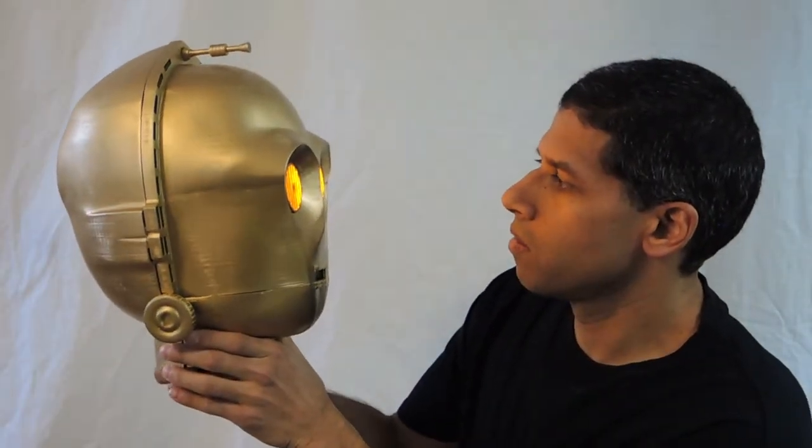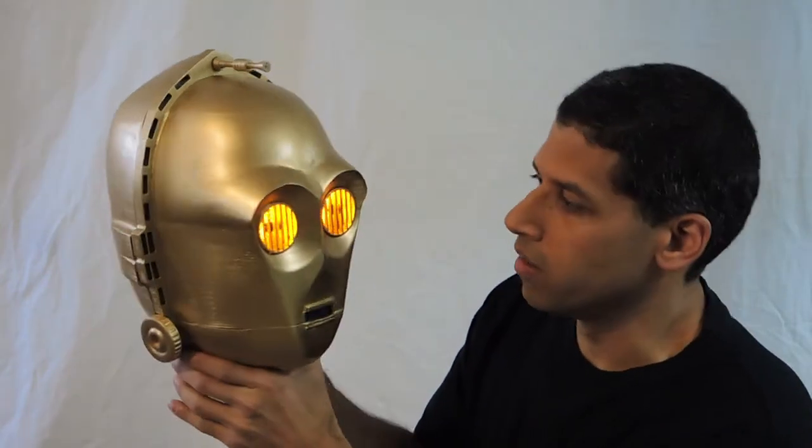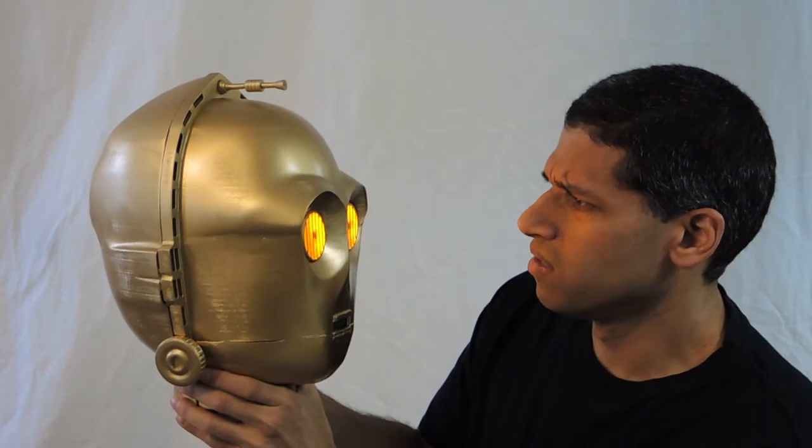Hello, sir. I am C-3PO, Human Life Organization. Well, I mean, yeah, I know it's you, 3PO. I'm just kind of wondering how you're doing. You don't look so good.